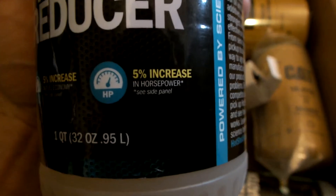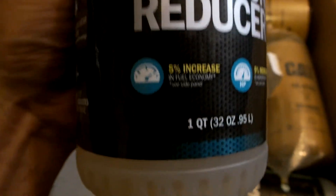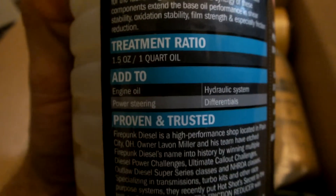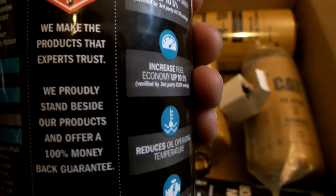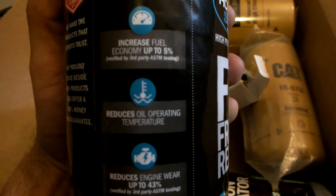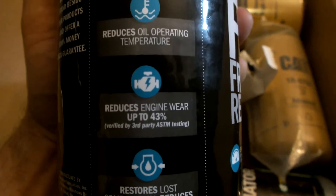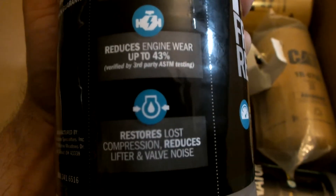They do have dyno videos where it actually shows a 5% increase in horsepower. This thing claims it has some nano technology in it. And everyone who's reviewed it says it definitely smoothed out their idle and makes their engine run nice and smooth. So we're going to give that a try.